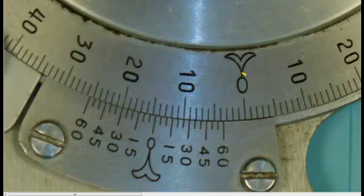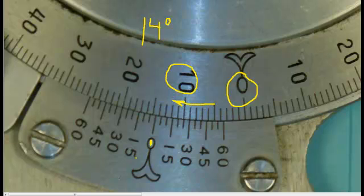Here's an example of another reading. Please notice how the scale this time is going in the clockwise direction. If we have a look at the vernier scale, you will notice it's past 10 degrees — 11, 12, 13, 14, but not quite to the 15 degrees. So we can say that the main scale has a reading of 14 degrees. Now we're going to take our eyes down onto the vernier scale, and because we read the main scale in the clockwise direction, we're going to read the vernier scale in the clockwise direction as well. So 5 minutes, 10 minutes, 15 minutes, 20 minutes, 25 minutes, and it looks like the 30 minutes is where it lines up. So this reading is 14 degrees and 30 minutes, which is also 14 and a half degrees.